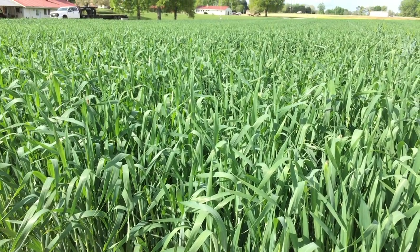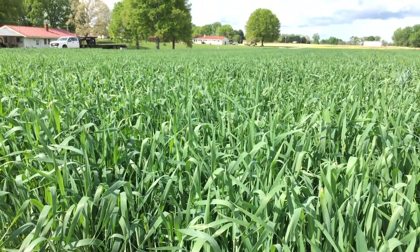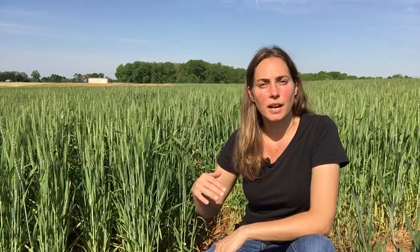Water is a temperature moderator, so anytime we have a field that dries out more quickly, it's also going to cool off more quickly during a cold snap. And if there was drought stress in any of those areas, those plants are going to be more prone to cold damage.